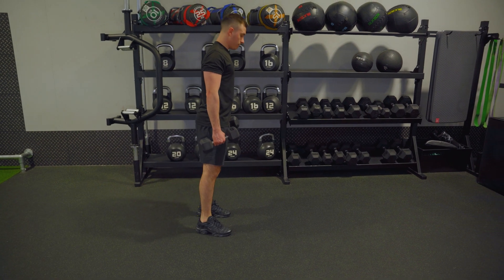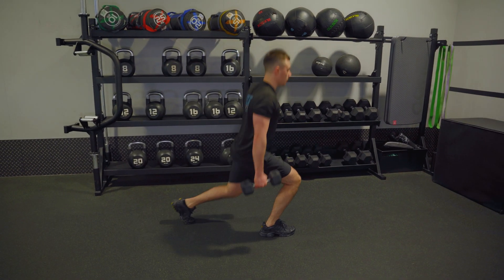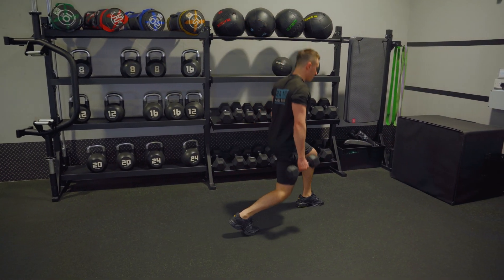From here, drive up. And again, drive up, drive up.